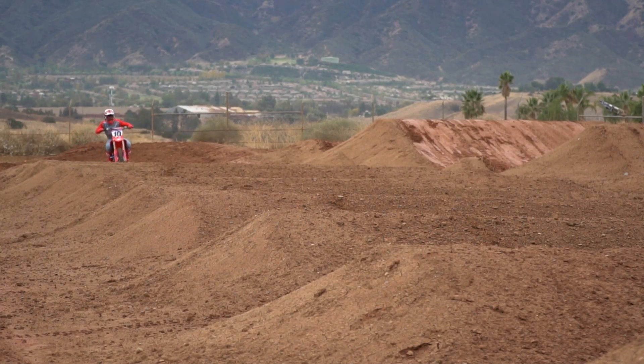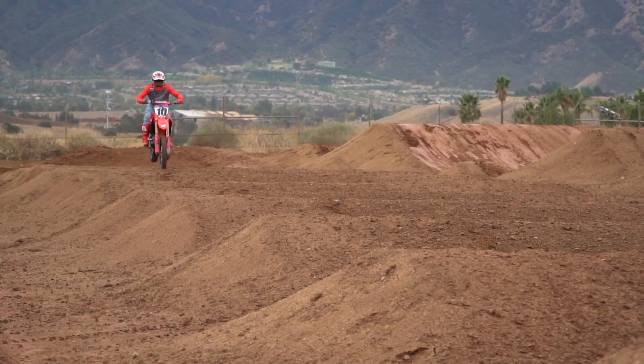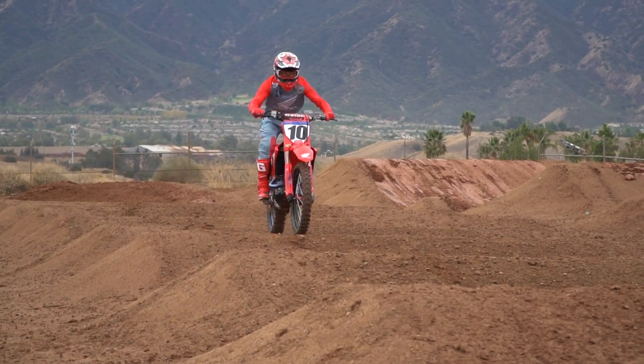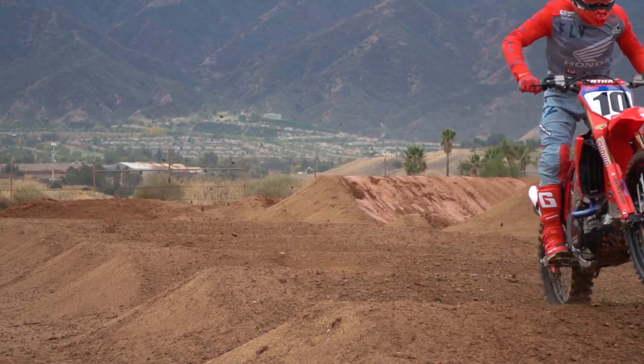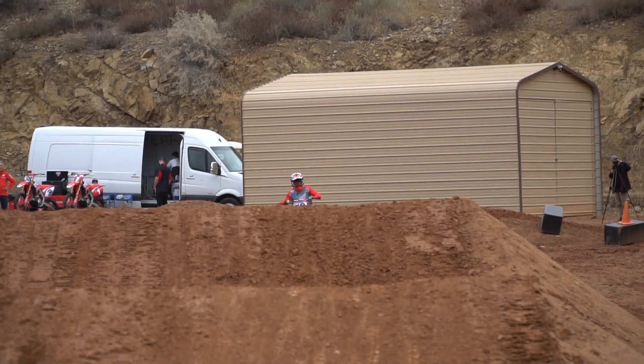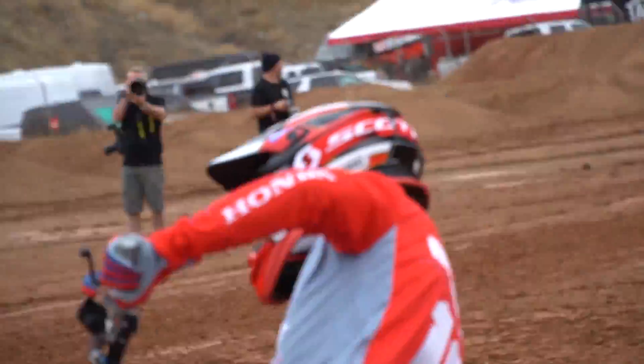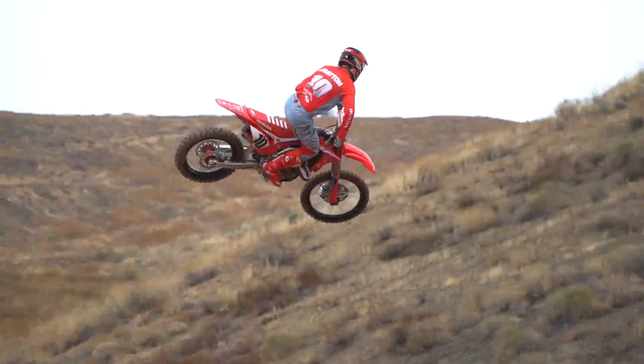Both Kenny and Justin definitely like a different setup. Not one's right or wrong, but they have different riding techniques and different styles. Justin is obviously a very successful, very experienced professional rider — he knows what he wants, so we give that to him. Then we just try to point out areas we think we can improve. He's in such a happy place with his bike right now after coming back from Australia that we have a list of things we want to try with him in the next few weeks. But we have a really good package to go back to if there are any doubts about whether we've made improvements or not.